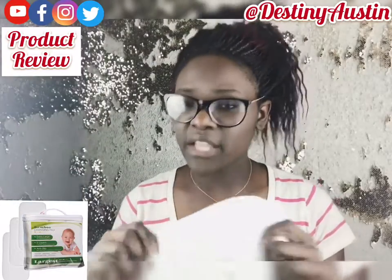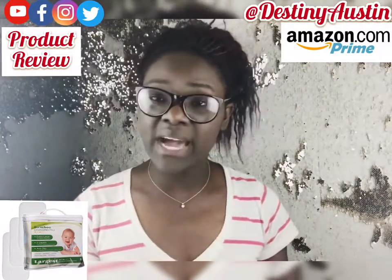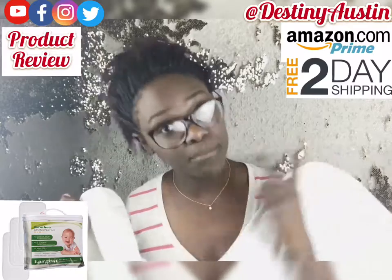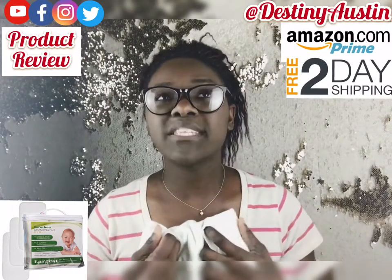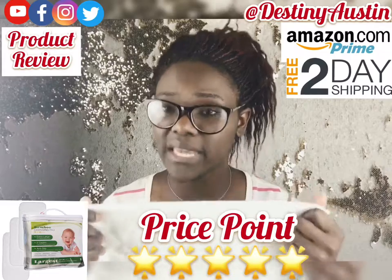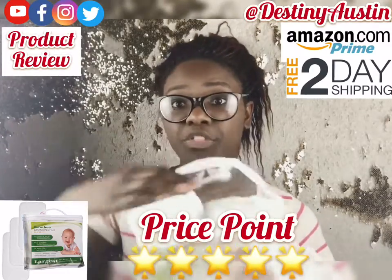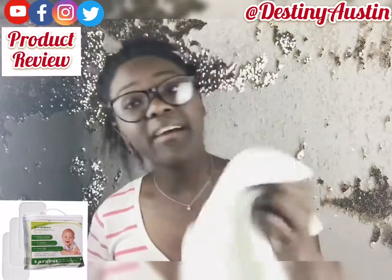For price point, the only place I actually saw it available was on Amazon — if I'm wrong, please let me know in the comments below. On Amazon it is $17.99 and it is a Prime product, so if you have a Prime membership you can get it with free shipping and two-day delivery. It's a little on the higher end price-point wise, but I would still give it five stars because of the bamboo fabric — it's very gentle on your kids' skin. And because this pack at $17.99 comes with three, for all that you're getting, I give it five stars.